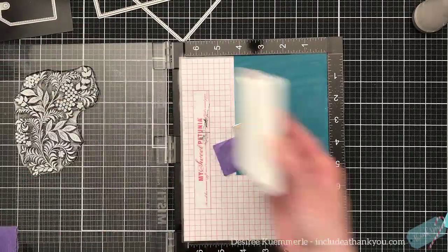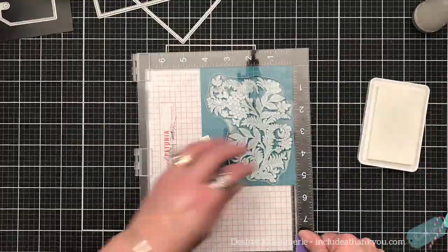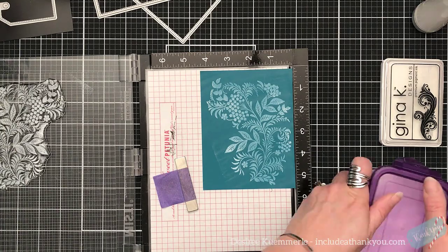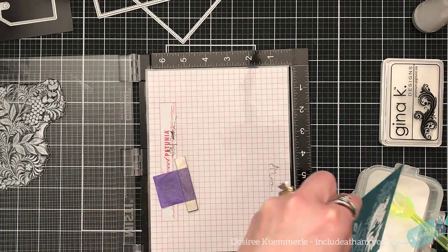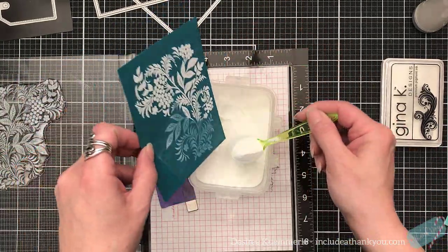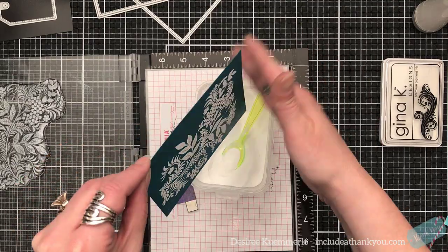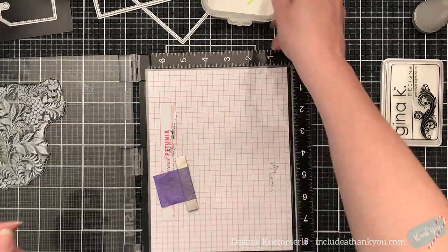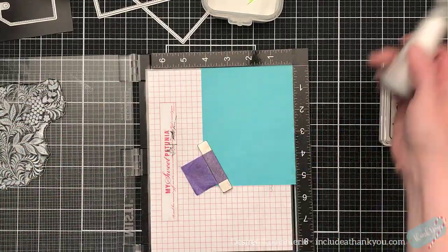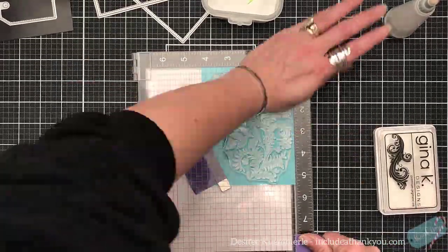I am using one of those card panels that I cut and I'm going to be using the tranquil teal and the lighter blue — I don't believe it's called sea glass but I don't have that in front of me. I used my Gina K white pigment ink. When I'm using white embossing powder, nine out of ten times I will use a white pigment ink underneath. I feel I get better results, better coverage, more solid than if I just use a clear ink.